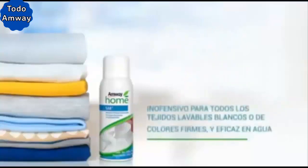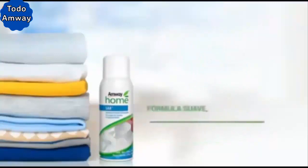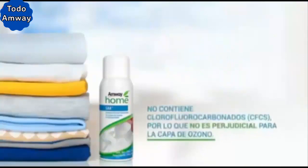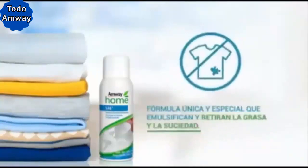It is harmless to all washable white or solid color fabrics and effective in water at any temperature. Mild and dermatologically tested formula. It does not contain chlorofluorocarbon, so it is not harmful to the ozone layer. Unique and special formula that emulsifies and removes grease and dirt.